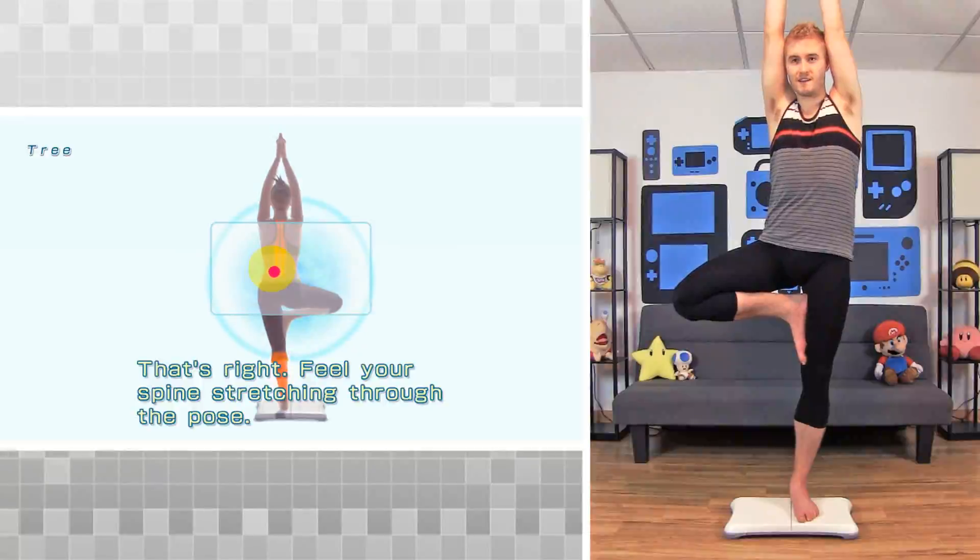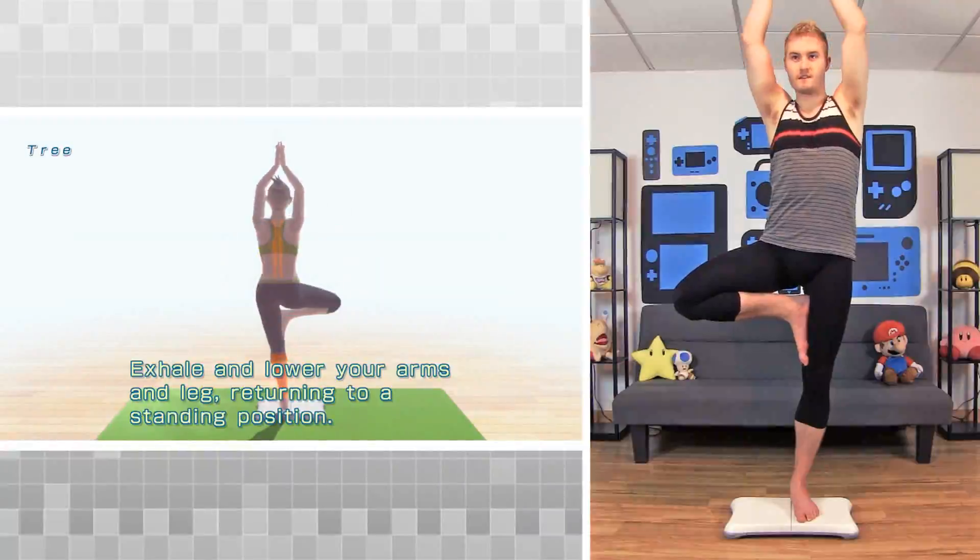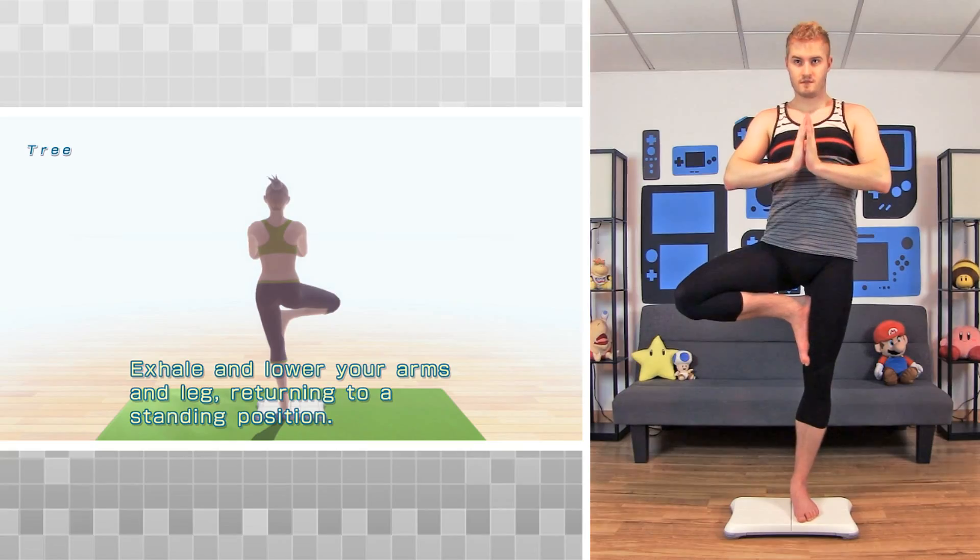That's right. Feel your spine stretching through the pose. Exhale and lower your arms and leg, returning to a standing position.